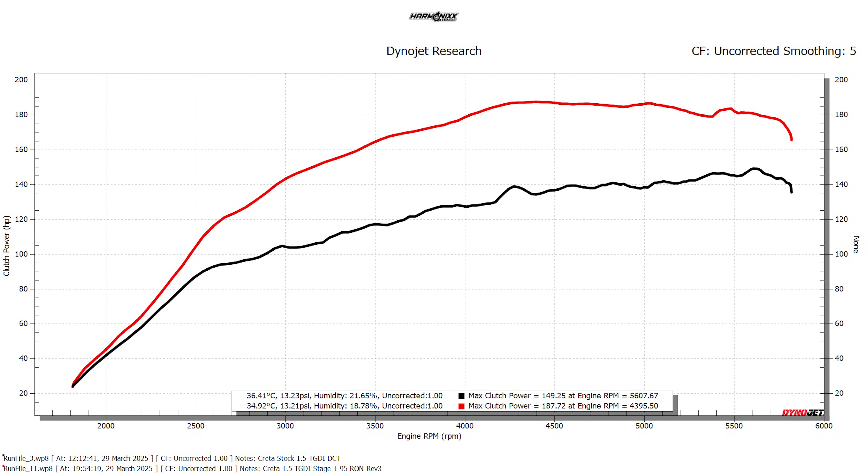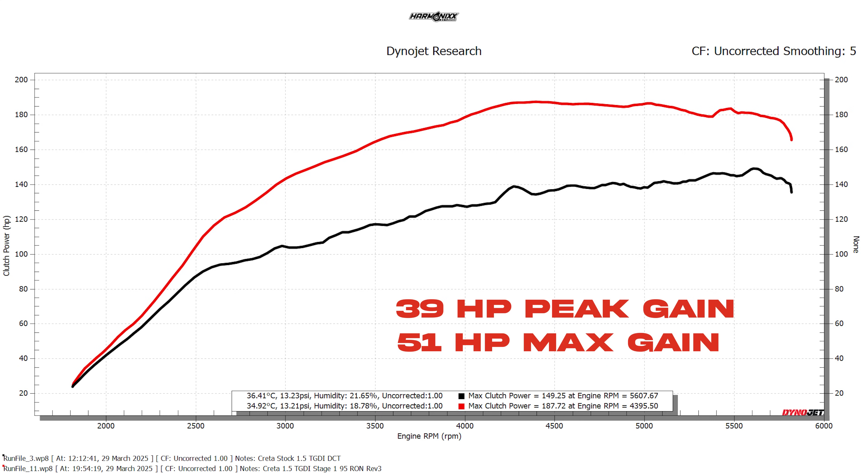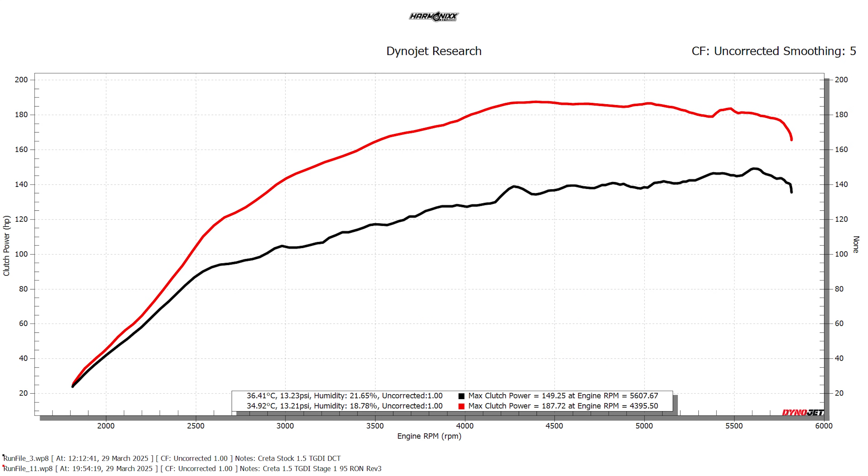The red curve is the Stage 1 XP95 tune with the intercooler installed; the black curve is the stock map. The car made a phenomenal 39 horsepower peak gain, with max gains of up to 51 horsepower in the mid-range — incredible numbers for this engine. We stopped after three revisions, although we could have pushed another 10 to 15 horsepower. We wanted to ensure the car gets some street miles before pushing further, especially given reports of turbo failures on 1.4 turbo GDI engines when tuned. Add a downpipe and this engine should touch the elusive 210 horsepower mark.